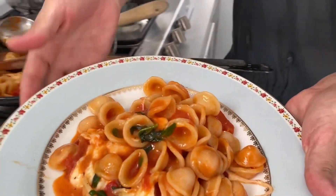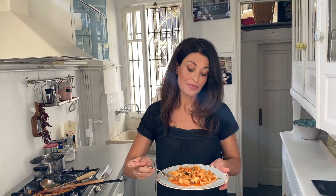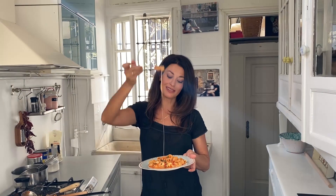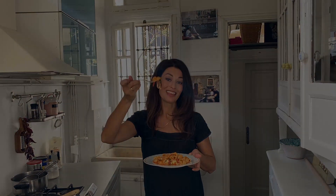Our beautiful plate! The mozzarella has melted. I'm doing this in really hot weather but it's okay — I cook from home. I'm going to show you more recipes, more love in the kitchen. Thank you!